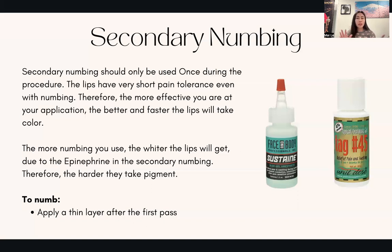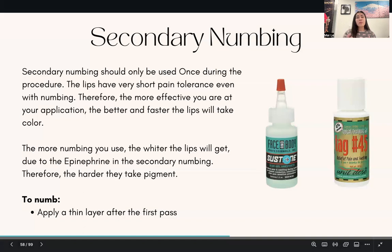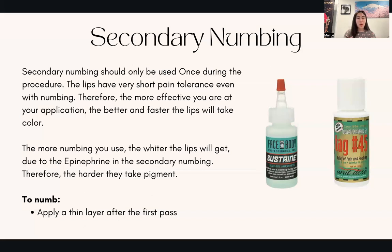I pre-numb the clients, and when they come in I do the outline and the first pass right away. After the first pass, I put on the numbing gel and then do the second pass — more of a finishing touch — and that's it. The more numbing you use, the whiter the lips will get, because there is some epinephrine in secondary numbing. Even if there isn't any epinephrine, over-numbing will still make it take a long time for the color to show. Surprisingly, the more you numb, the more pain they feel.